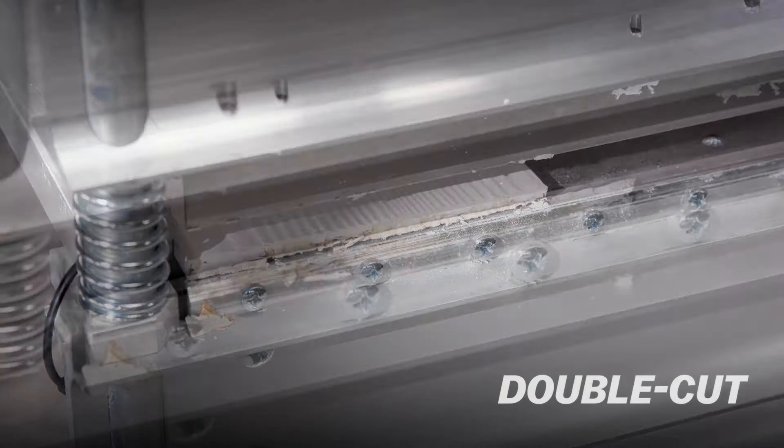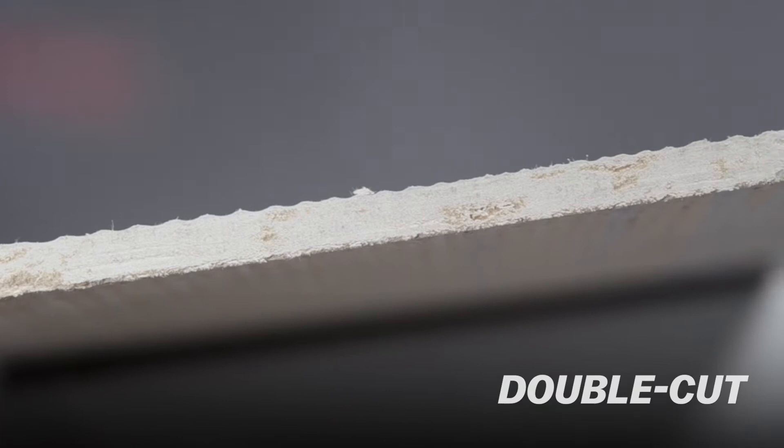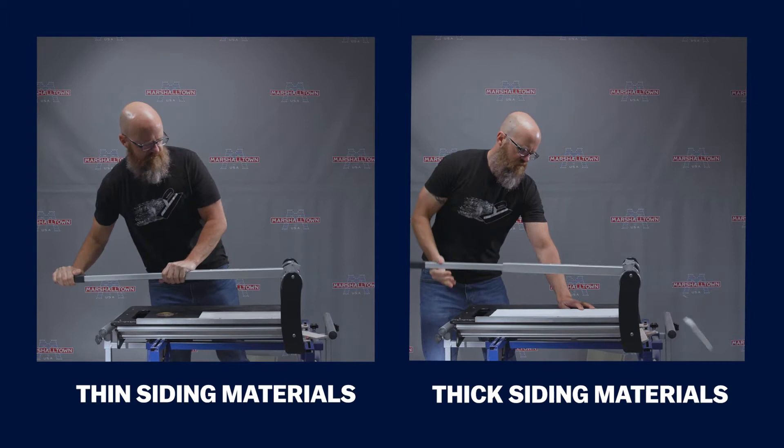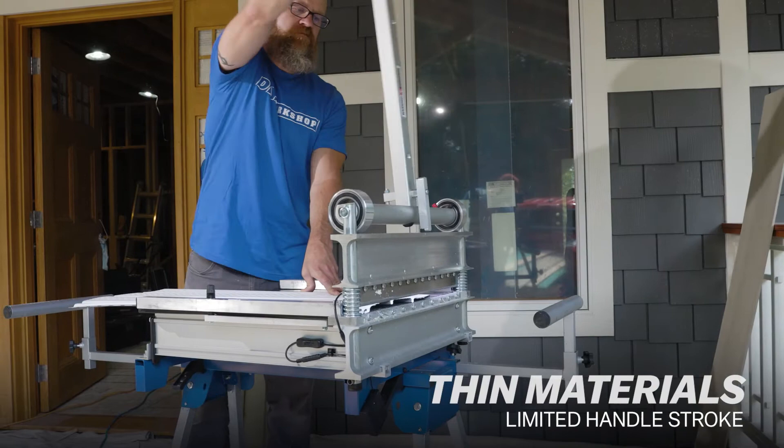The Marshalltown cutters integrate an adjustable handle stop for cutting both thick and thin siding materials. For thinner materials, the handle stroke is limited, which is perfect for cutting cement board siding, shake panels, rain gutter covers, wide soffit panels, roof shingles, and more.